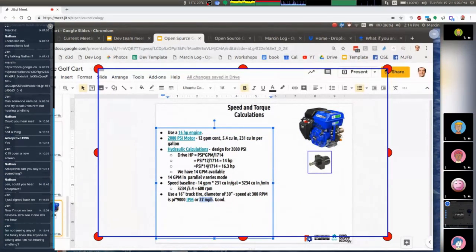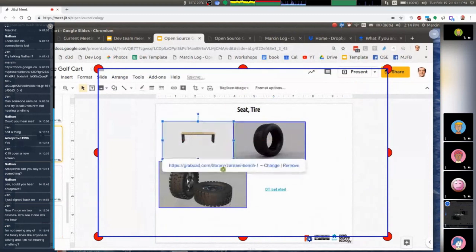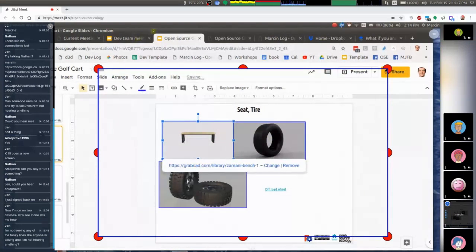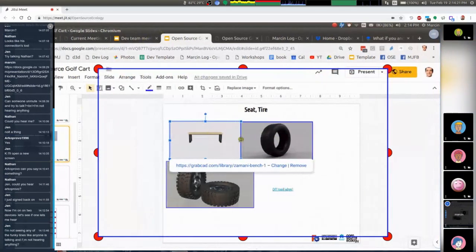We'd like to evolve this to a full CAD drawing — starting with a CAD part library: wheels, a bench for the seat. That's what I've done this weekend, while also working on the 3D printer and book. So that's my report. I will announce this — what's the timing look like for people? Can we do 1 PM on Friday and invite the greater community?